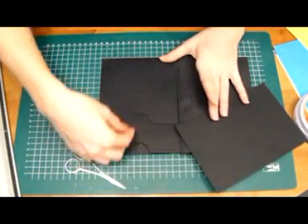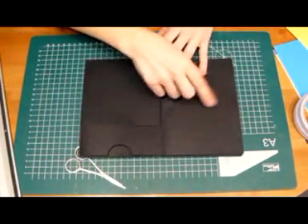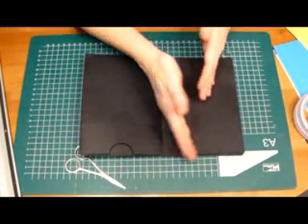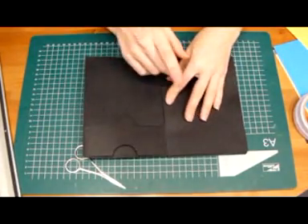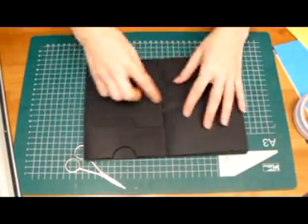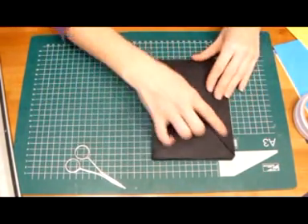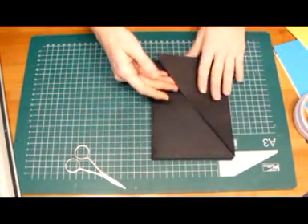This is the wrong side. We're going to make this page later, so we'll do it later. We're going to flip it over and we're having this side.